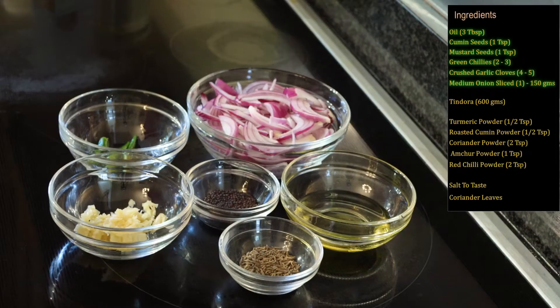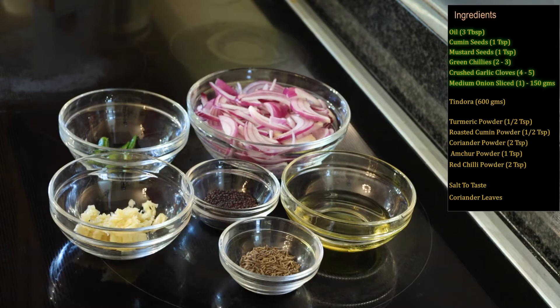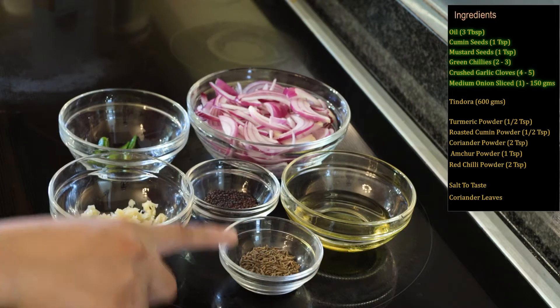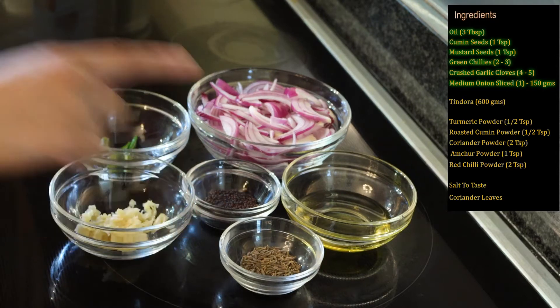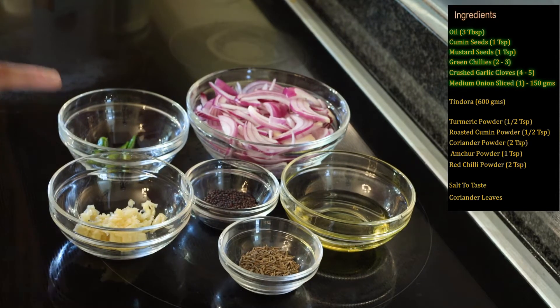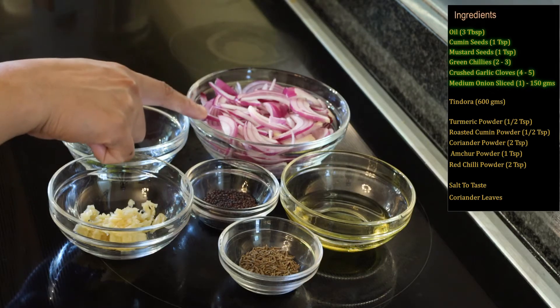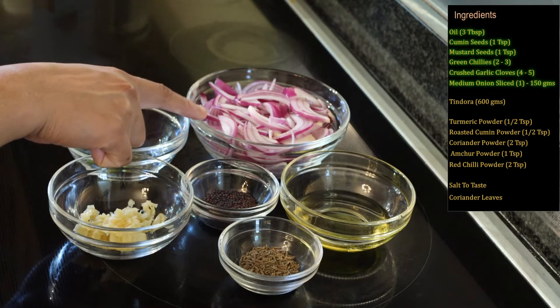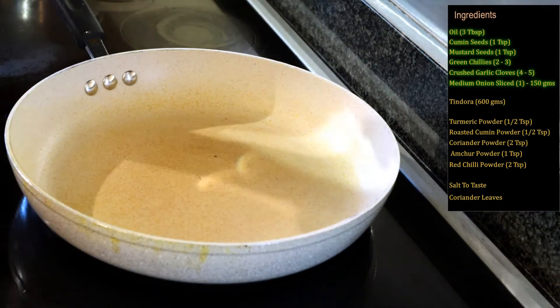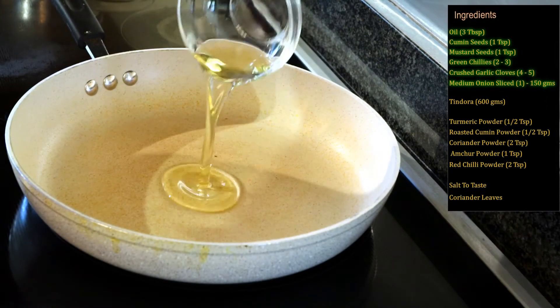First we'll fry onions with the garlic. For that, here I have three tablespoons of oil, one teaspoon cumin seeds, one teaspoon of mustard seeds, two to three green chilies — you can adjust based on your spice level — and four to five garlic cloves that I have crushed. You can also use garlic paste or finely chopped garlic.